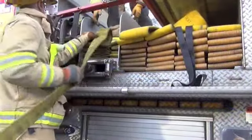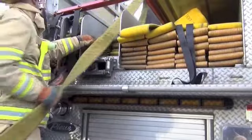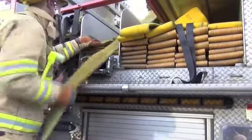Continue to flat load the hose back and forth. Make sure to move the coupling over to the left and add a flag every 100 feet until all 500 feet are loaded.